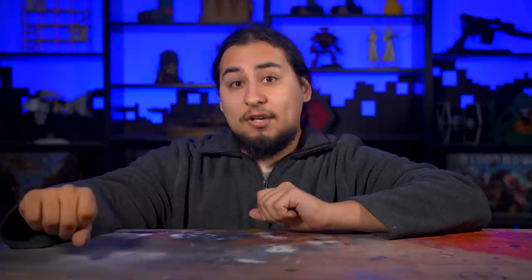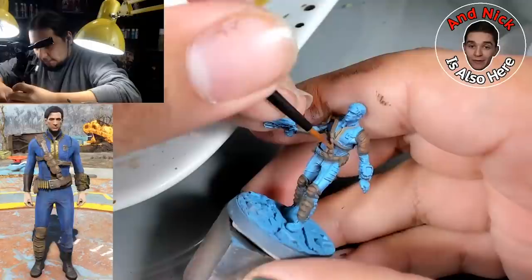Sometimes I get a little sick of the old base coat, wash, highlight method of mini painting. It works, it's efficient, and it's a fail-safe strategy to attack any model with. I recently did a whole week of this to bring my high school Necron army up to snuff. And when I paint here on YouTube every night from 9 to 10 p.m. central, I push this to the max. But sometimes I wonder if there isn't something more out there.